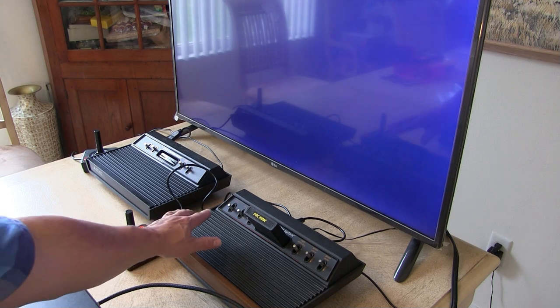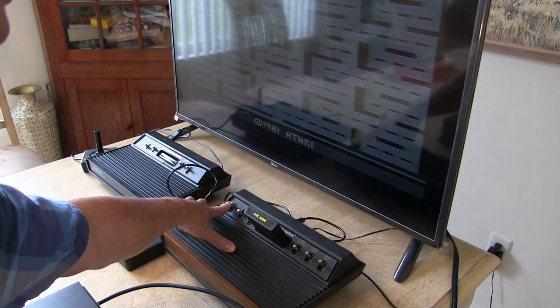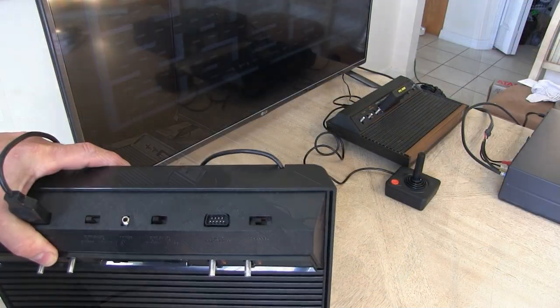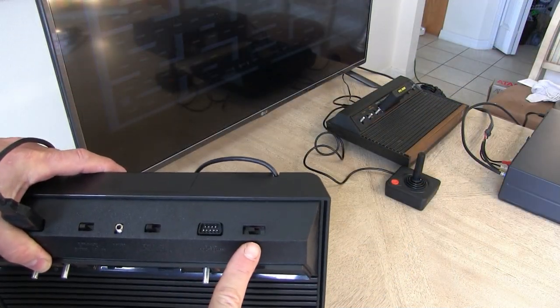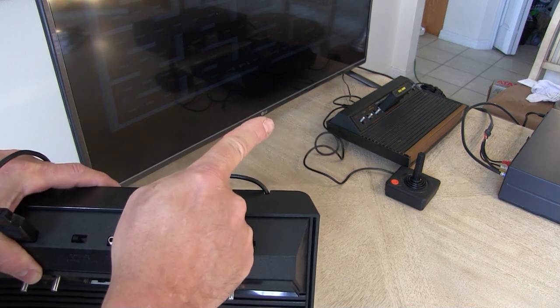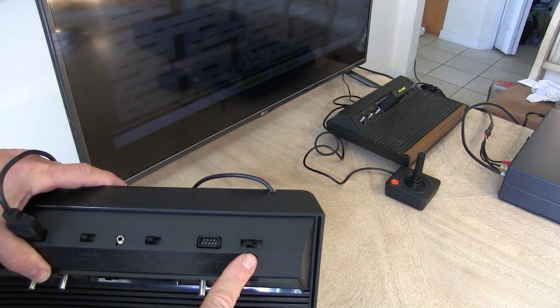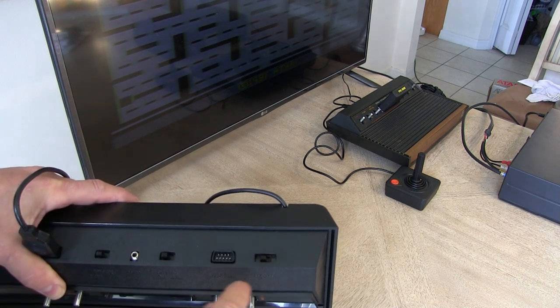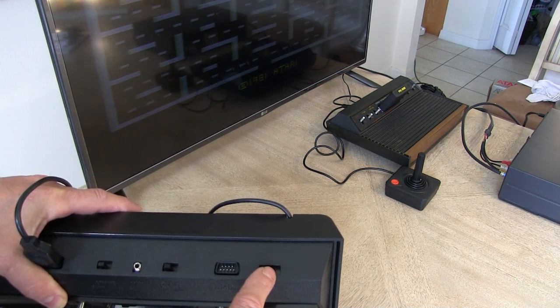So let's turn the 2600 on. There is also a channel selector switch located here on the Darth Vader model, and on the original model it's located on the bottom — channel 2 to 3. So if at first you don't see anything on the TV screen, try switching the channel switch.